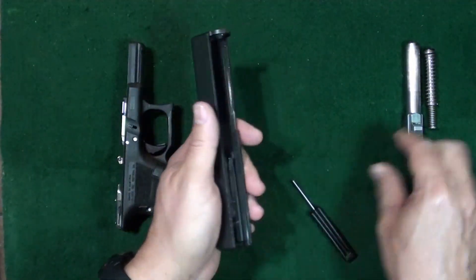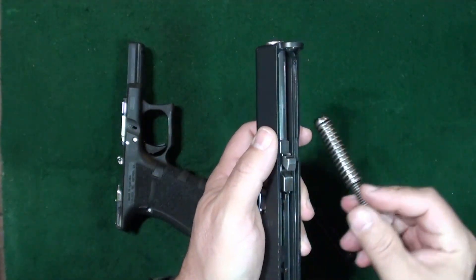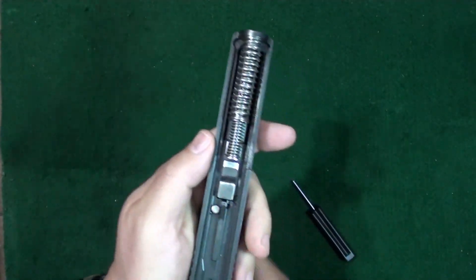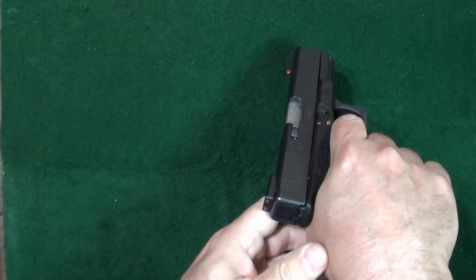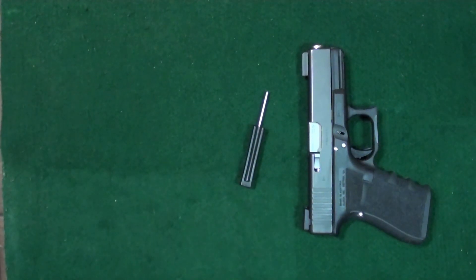Go ahead and put your barrel back in, take the recoil spring, push the front end on down making sure it's fully seated, line up the slide tabs with the rails, give it a function check — rack it in a safe direction, pull the trigger. That's all there is to it.